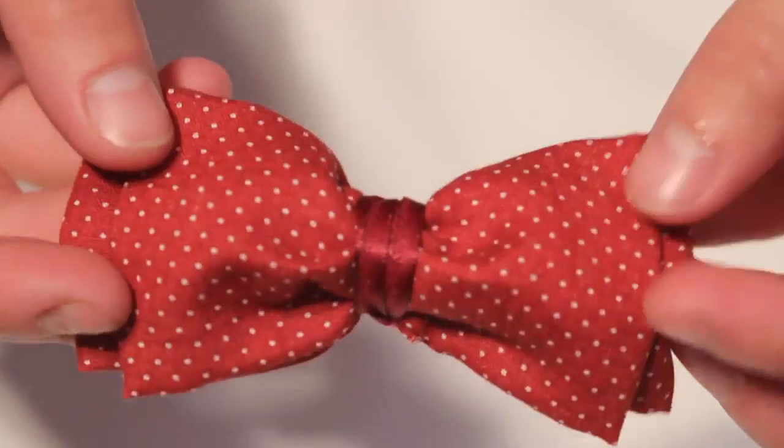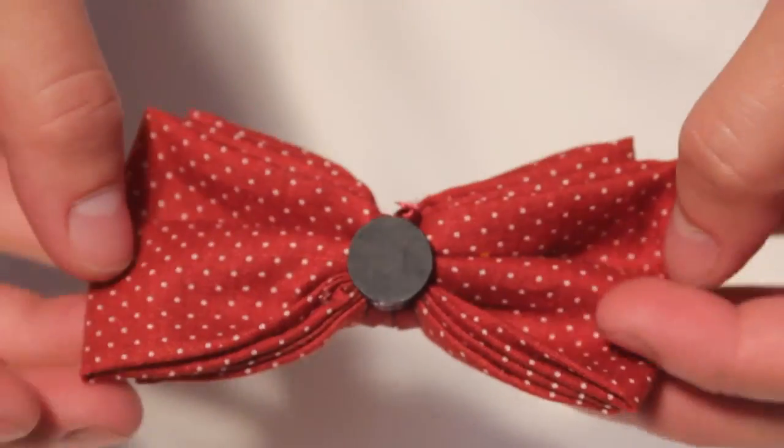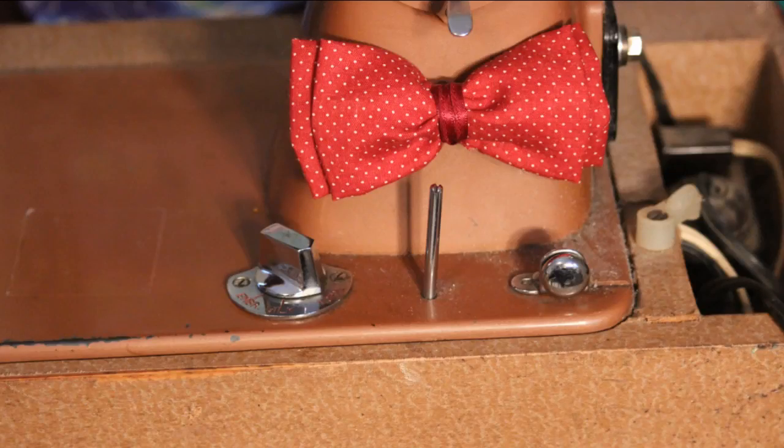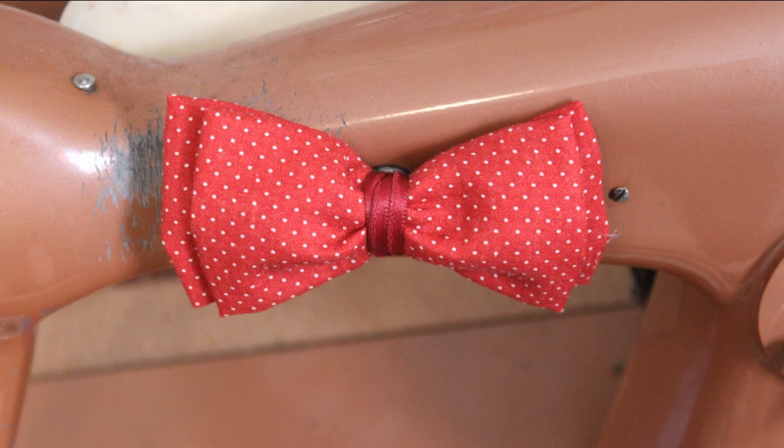Use glue to attach a magnet, pen back or hair clip and you're done. I love how my little bow tie turned out and how it totally classes up my vintage sewing machine. Make sure to subscribe for all of my upcoming videos and I will see you all again soon. Bye!